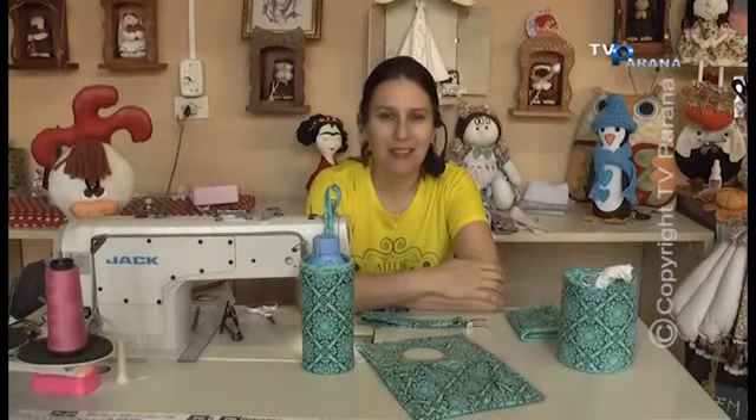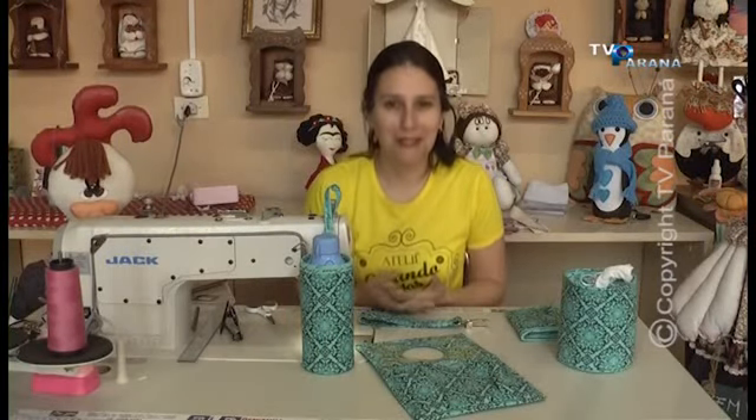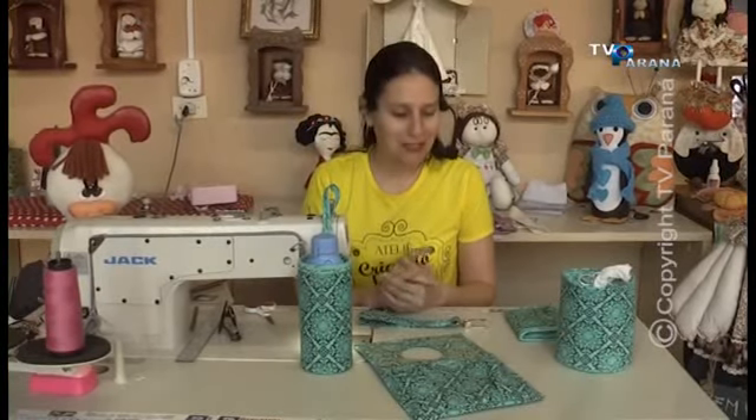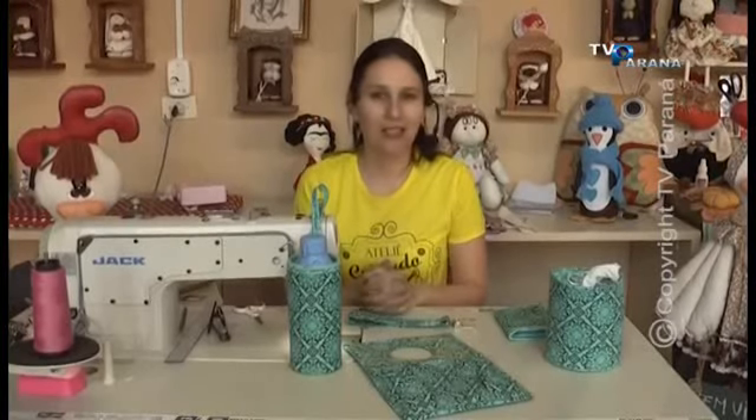Está no ar o seu programa de artesanato Criando Ideias. E hoje, meninas, para nós aqui é o primeiro programa do ano que nós estamos gravando, eu, o Lu, junto com a TV Paraná. Então, muito agradecimento pelo ano que passou e aqui vamos rezar para que esse ano seja o nosso ano, o ano do artesanato.